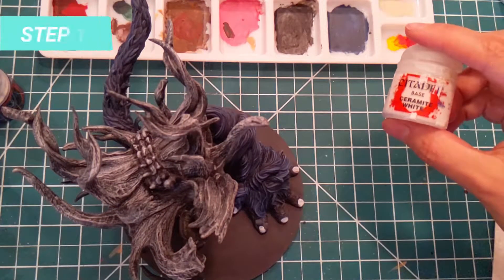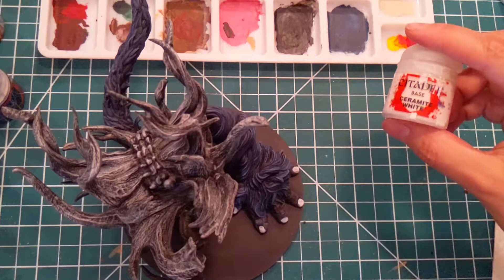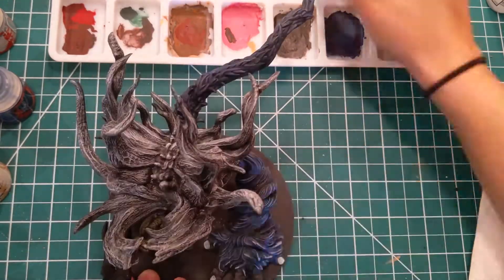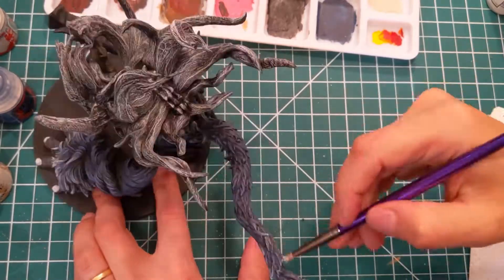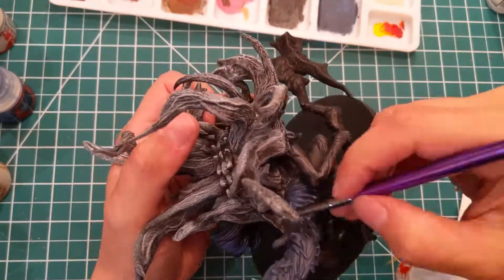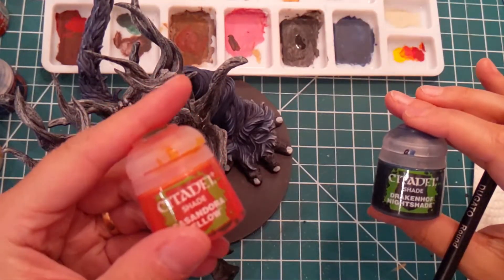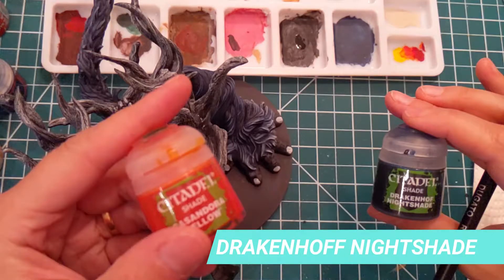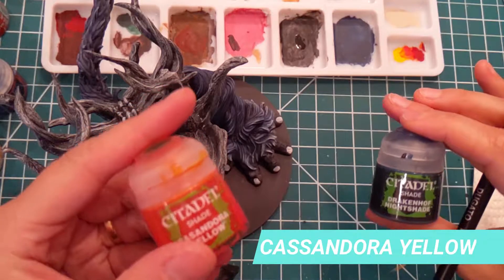For the next part, we will use Ceramite White again for more highlights on the front of the hands. I start with a fine brush, but I wasn't liking the results, so I switch back to dry brushing with the white. I do the same for the tip of the tail and thighs. Finally, we will mix Drakenhoff Nightshade and Casandora Yellow, like we did before, to paint the shade of the nails and remove that white tone so it matches the horns.